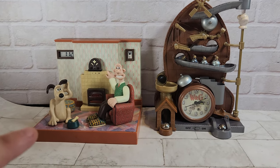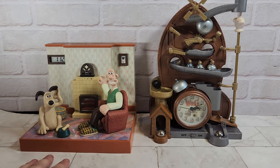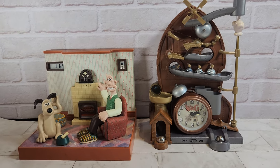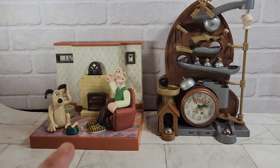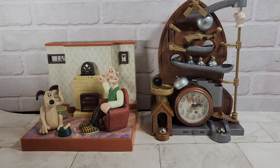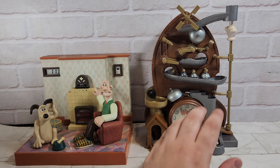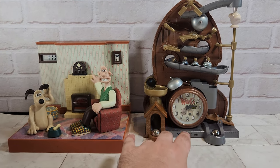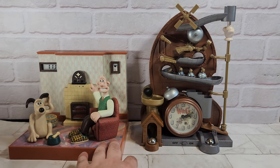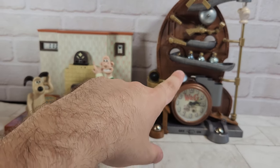Let me know in the comments which one was your favorite out of the two — mine would have to be this one over here for sure. I don't particularly listen to the radio but it's still a really cool thing to have. Leave us a like if you enjoyed it and subscribe if you're new here, because we're always showing off cool toys and stuff from times past. Wallace and Gromit — I was a huge fan back in the 90s and early 2000s. It's pretty big in the UK; I don't know if it was so big in the US, but I loved it. Subscribe if you're new here, leave us a like, and thanks for watching.